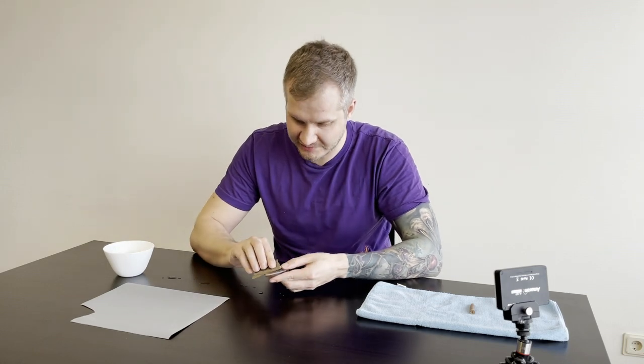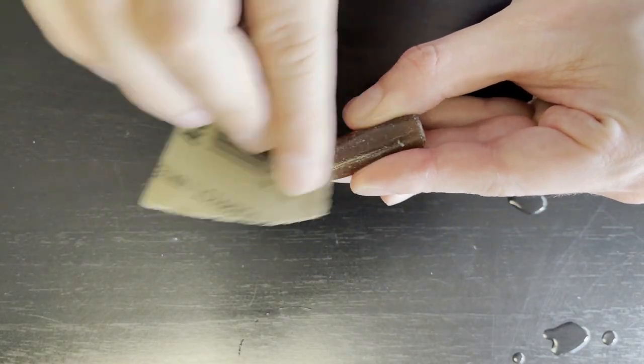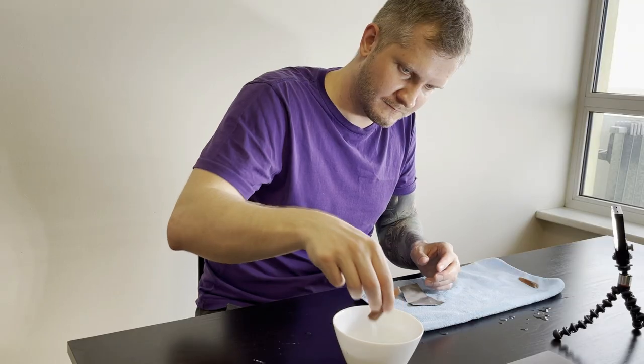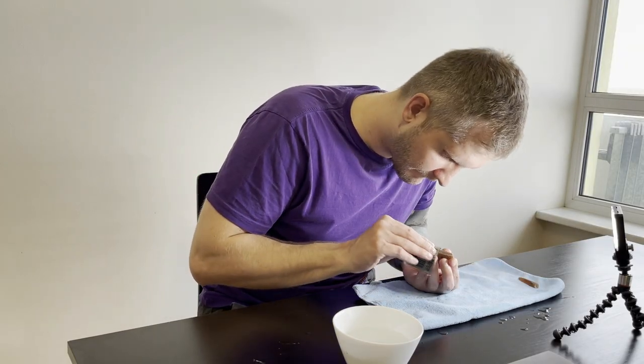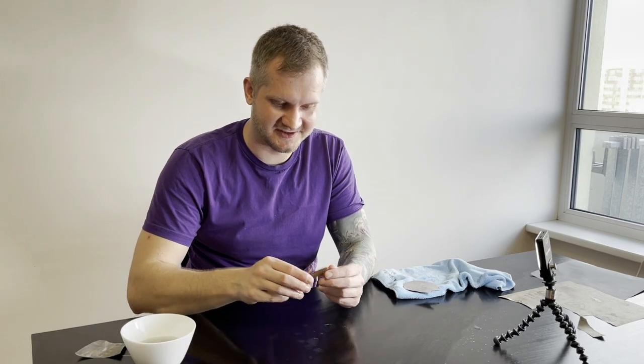I won't be able to do it like I do with Ember, you know. I will have to take pieces of sandpaper and, while holding them in my hand, using lots and lots of water, I will try to polish them like this.